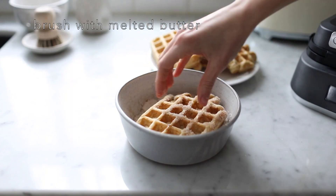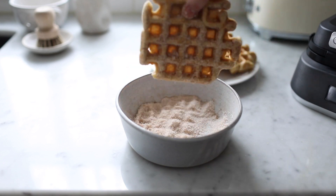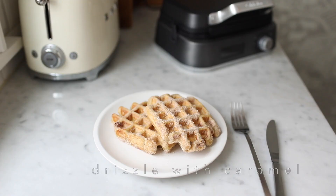Brush each waffle with melted butter and roll in cinnamon sugar. When ready to serve, drizzle with caramel sauce — you can use store-bought or homemade.